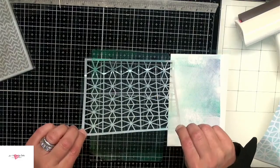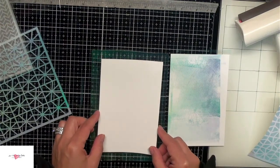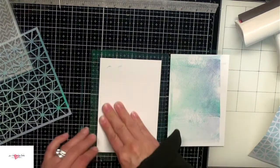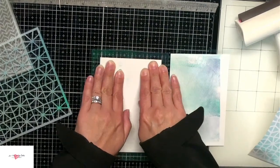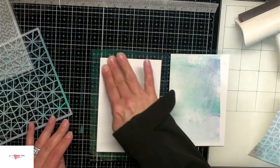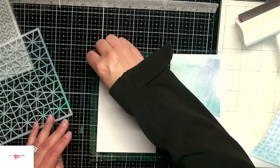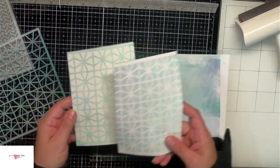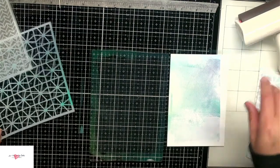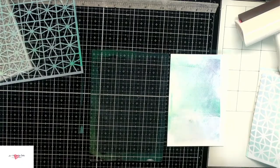What's really cool about this gel press is you get many backgrounds with just one application. I'm going to pull that stencil off and then use a clean piece of cardstock. Lay it down again using my fingers to get a good impression from that gel plate, pull it up again and you'll get another different look — kind of like the negative image of the first one. You can create a lot of backgrounds in a short amount of time. I'm just going to continue layering some inks and I'll speed this process up.